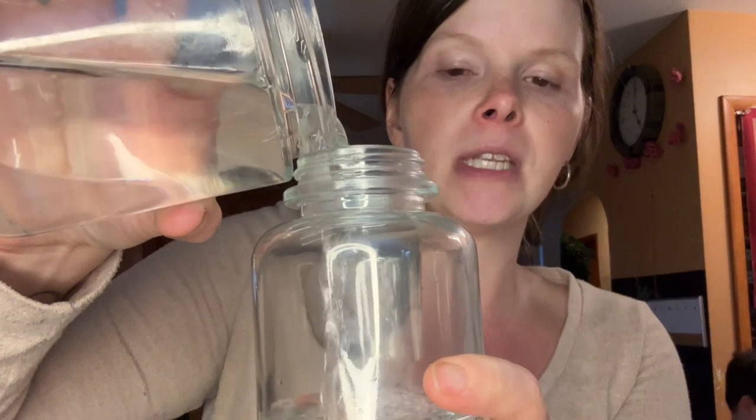When you fill these, you do not want to go soap first because if you go soap first you're going to get foam and suds everywhere. You want to go water first, and I use warm water — it just helps to dissolve and disperse the soap. I do about three quarters; I don't measure it.